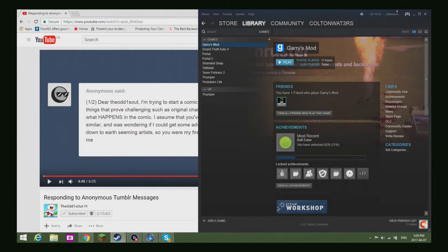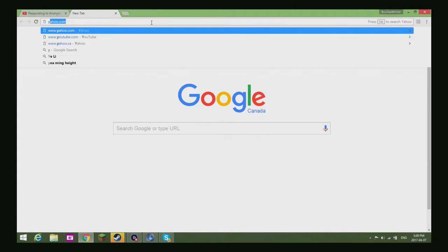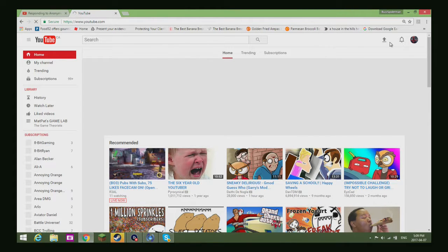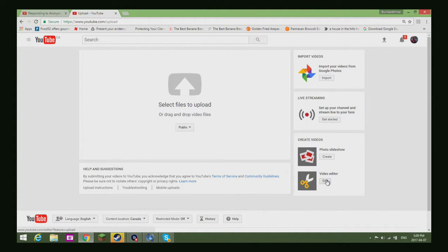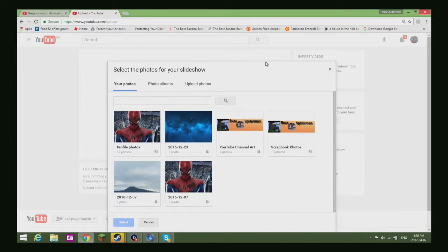I'm just testing this on computer, it is my first time. I'm going to youtube.com to upload some files, and I'm gonna be checking out this slideshow thing.